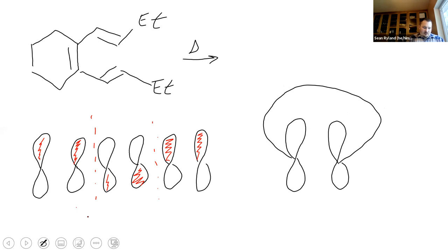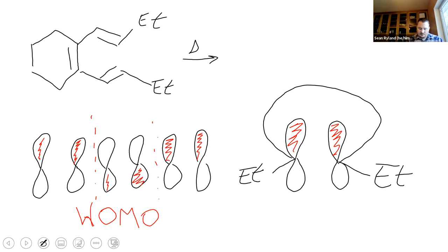Since we're using only heat, we're looking at the HOMO. Our two shaded sides of the orbital are going to be facing both upward or both downward depending on how you drew it - it doesn't make a difference. We probably want to have the ethyl on both of these drawn in as well. We need to make them rotate in opposite directions so that the two shaded orbitals can be overlapping each other. So one has to rotate clockwise and the other counterclockwise.